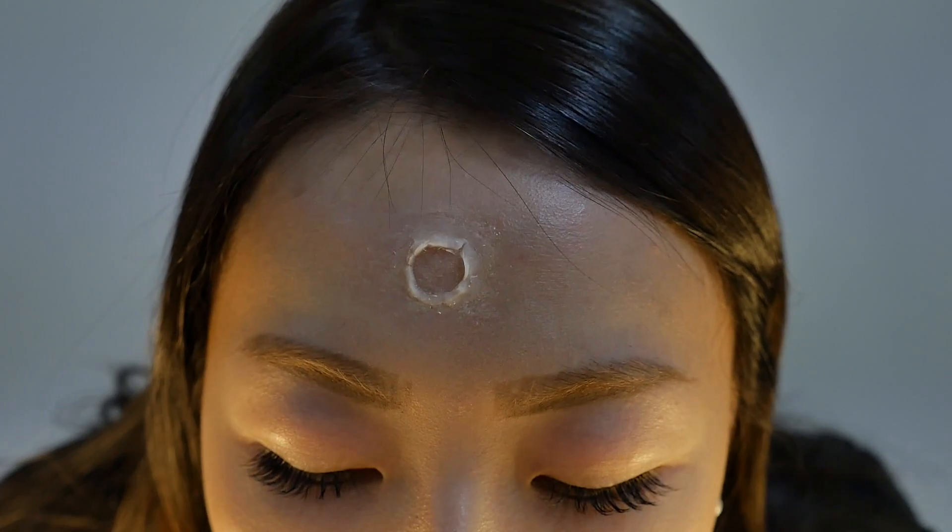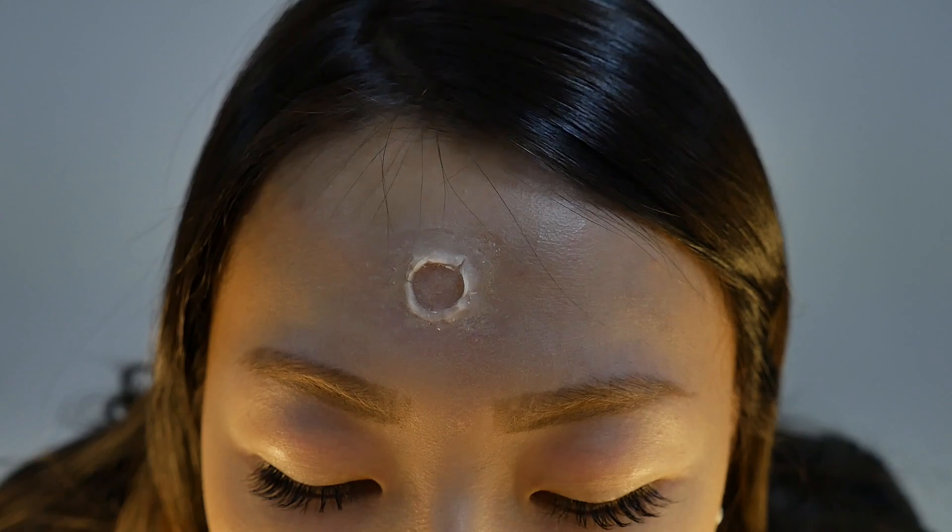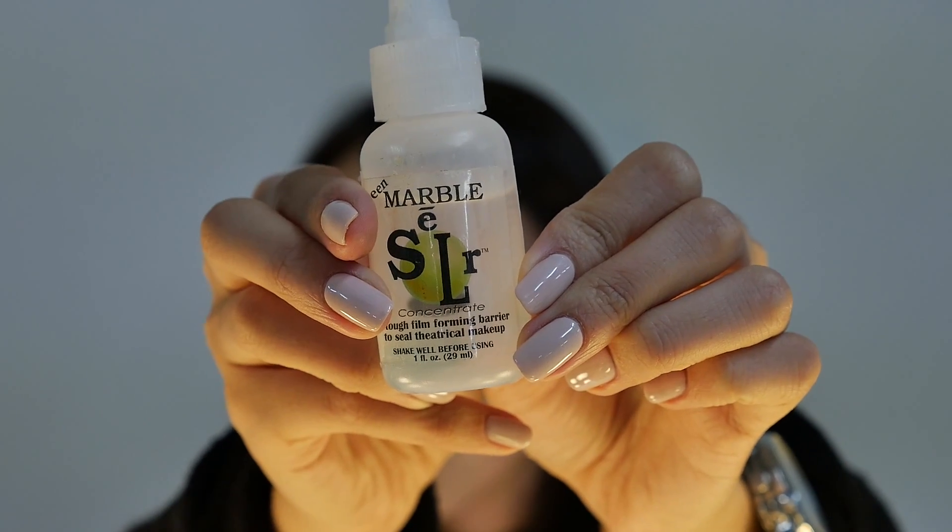When that's finished, use green marble to seal the wax. Don't forget to shake well! After that, use a powder to matte the shininess of the green marble.